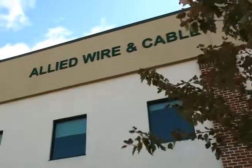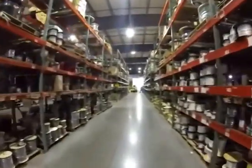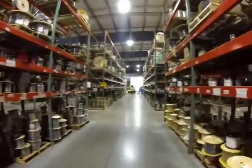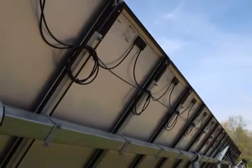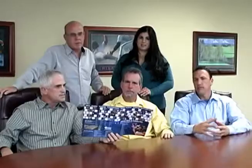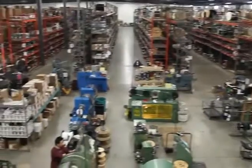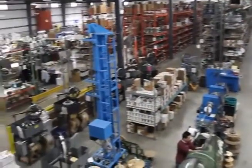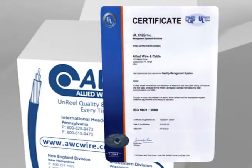Here at Allied Wire & Cable, we've given our customers the best in customer service, product selection and quality for over 25 years. We carry the largest inventory of high-quality products for numerous industries, including automotive, military, OEMs and more, all at the lowest prices in the industry. We're proud to be the largest family-owned and operated business in the industry and we're still growing. Allied Wire & Cable is ISO 9001-2008 certified, so you can rest assured the products you receive will be of the highest quality available.